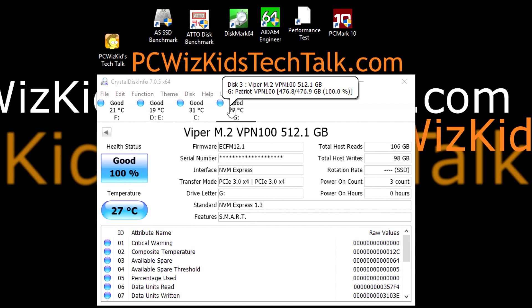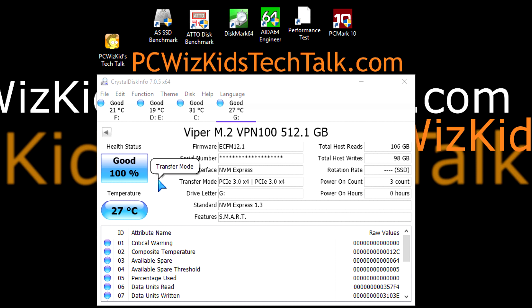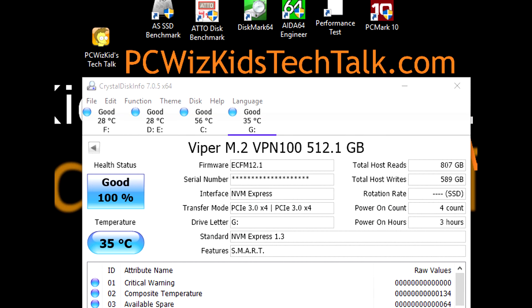When it comes to temperatures, when I first installed it and barely used it, it was 27 degrees Celsius right off the bat. But after about three hours of usage, the temperatures went up to 35 degrees Celsius.